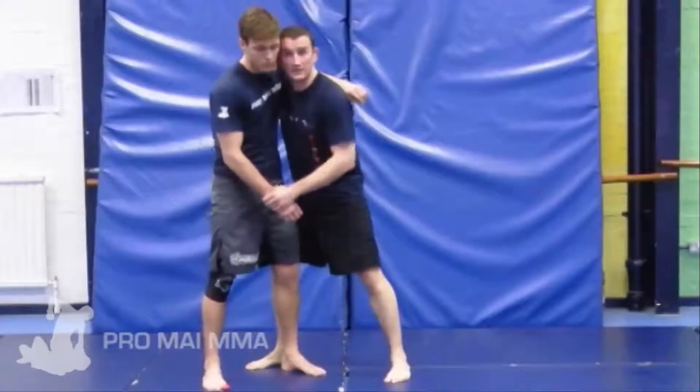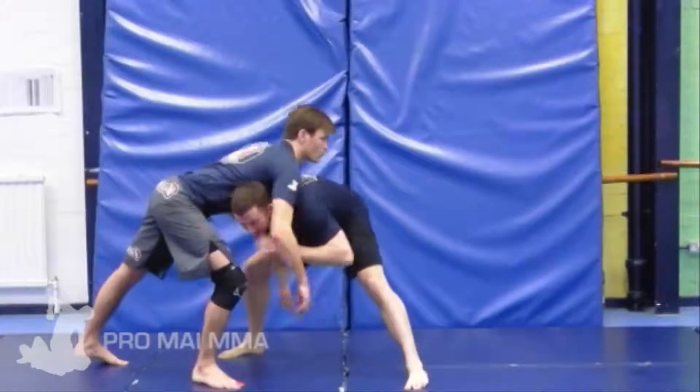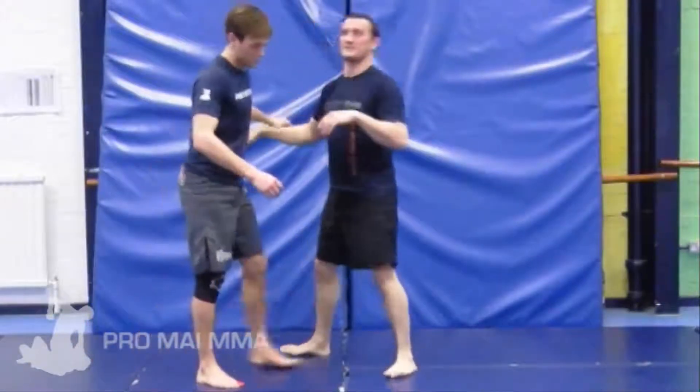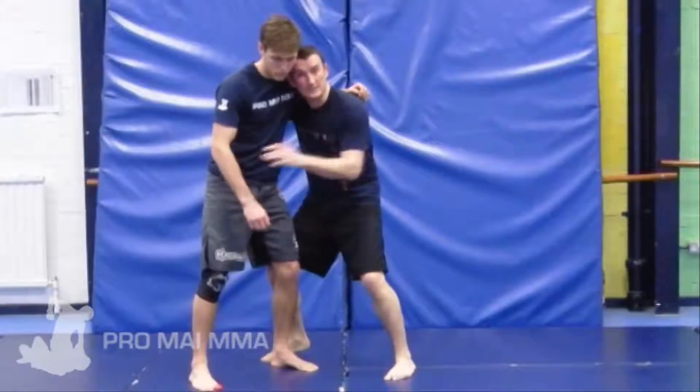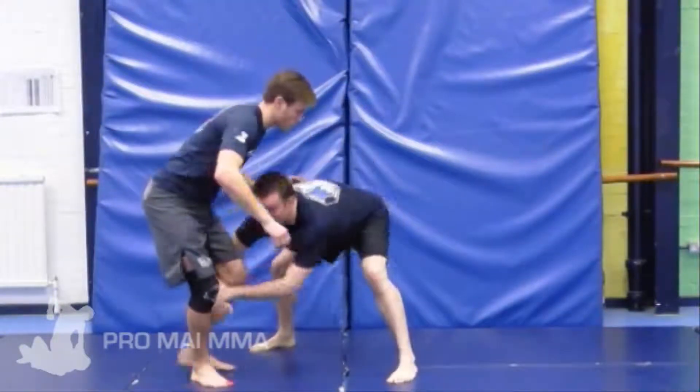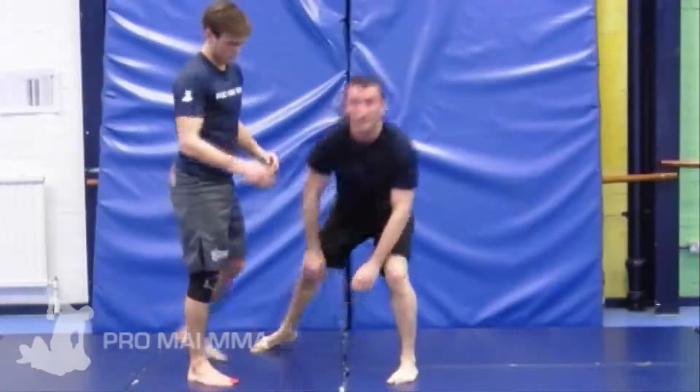But if Charlie feels this coming and he starts sprawling his leg back as I shoot — bang, he sprawls — even if I get hold of it I can get sucked into a poor position. If I manage to get hold of his leg but he's already sensed it coming and starts to sprawl, I end up in a stretched out, poor position.